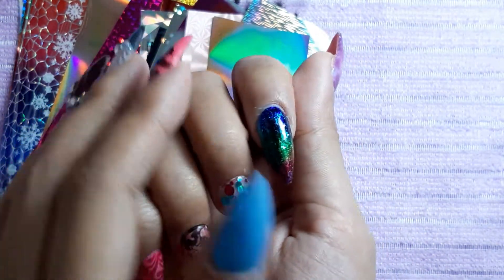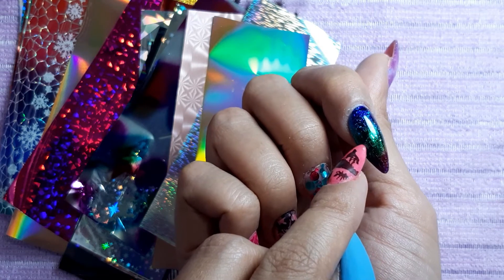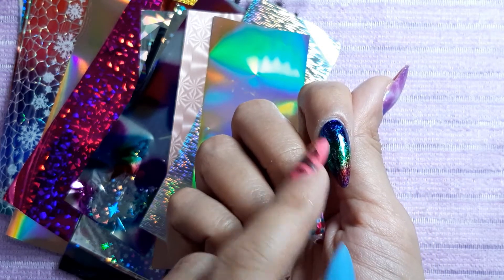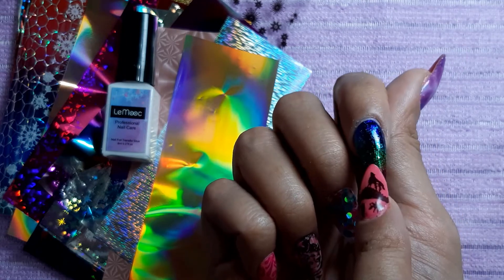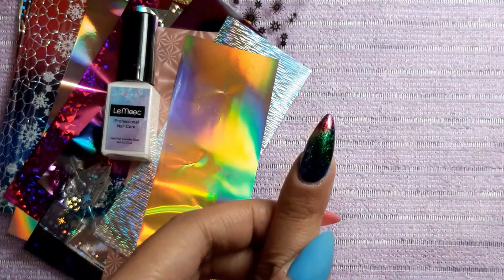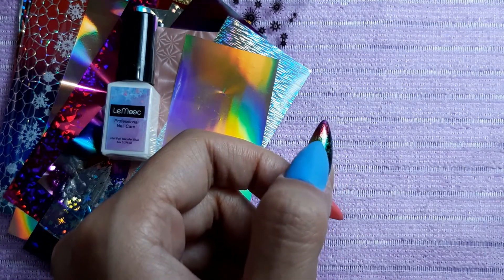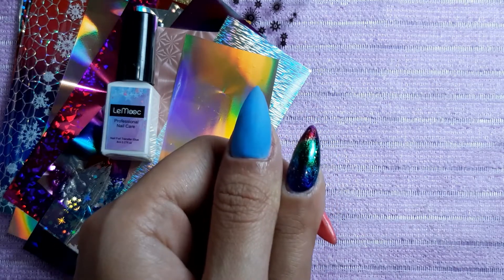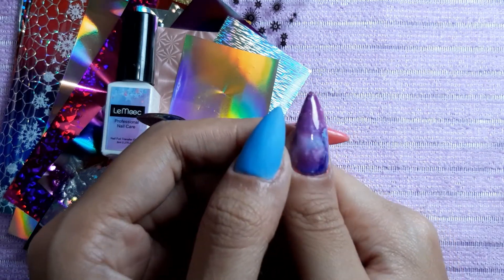Another problem I can see is wrinkles. If you apply too much, I've seen from a video that you're supposed to put two layers of the nail transfer glue and that's going to make your transfer foil stick perfectly — that's what I did. But as you can see, it looks wrinkly inside. I already put top coat on so you can't really see, but it's a bit wrinkly, and that's actually the brush strokes from the nail transfer glue. It's not 100% smooth.